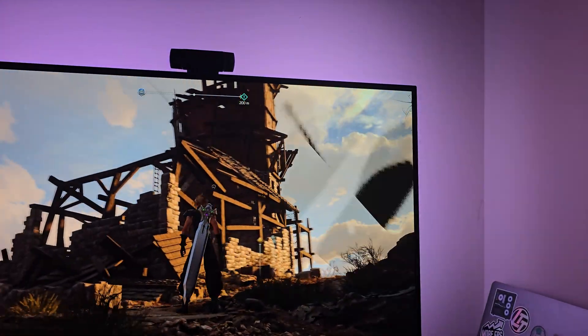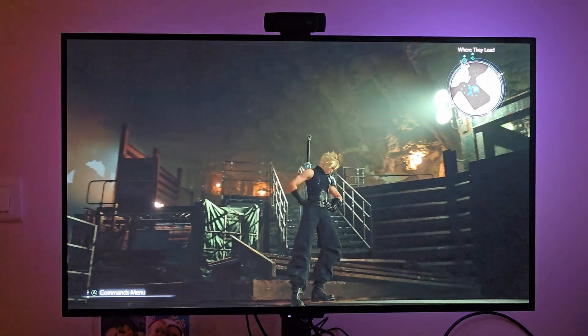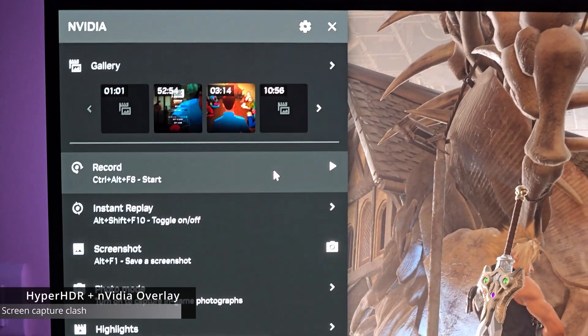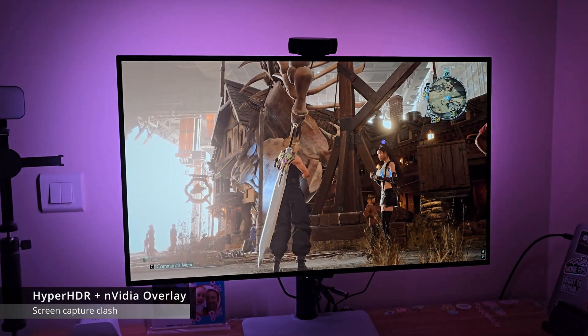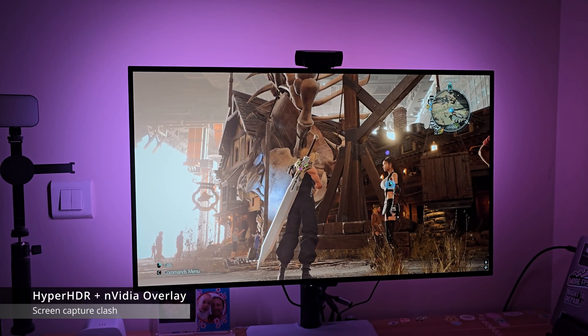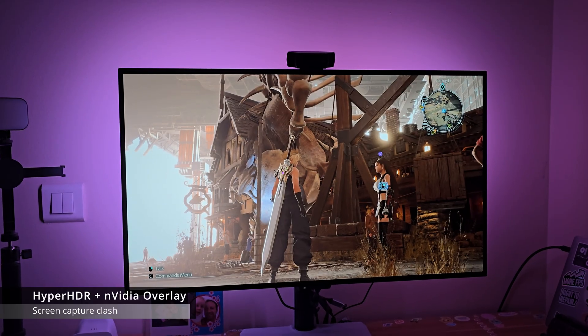I'm quite fortunate in that I can place my monitor against a white wall, which shows off all the colors very effectively. I noticed one small issue, which is when I'm recording gameplay with the Nvidia overlay — it can cause the LED lights to cut out sometimes. I think it's because they both capture the screen using the same method and they can interfere with each other. It's only an issue if you're actively recording though.